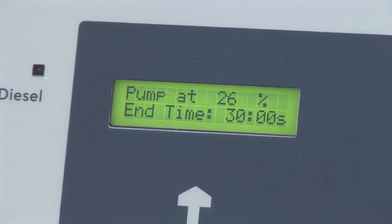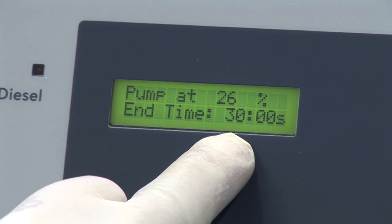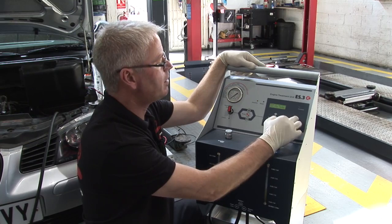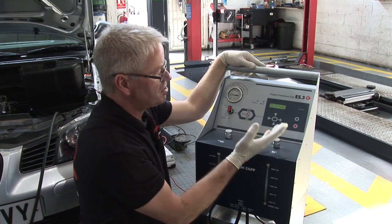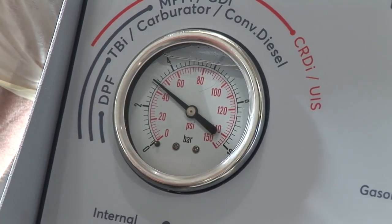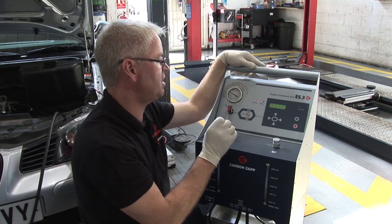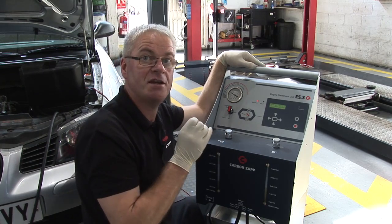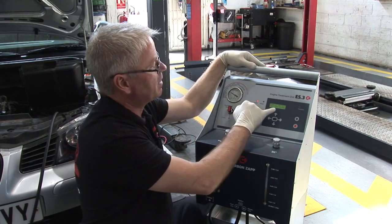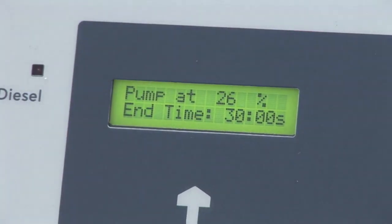The next screen shows us the amount of time the process is going to run for and the percentage that the pump is set at. When we enter, the machine starts and the pressure gauge shows us the fuel pressure on the vehicle. You will need to know your vehicle's fuel pressure — you can obtain that from technical data. This specific vehicle runs at three bars, which equates to 26 percent of the pumping speed, so we can then press enter.